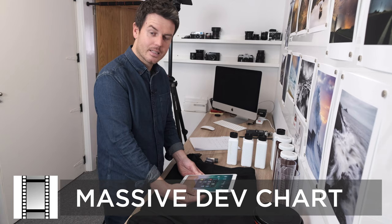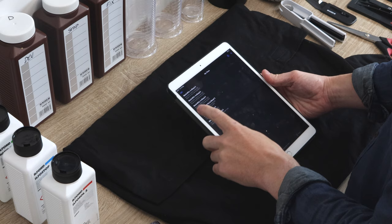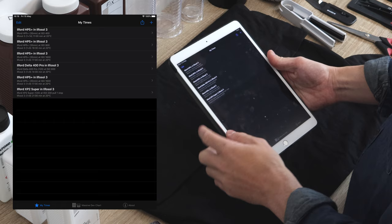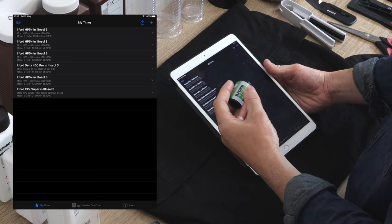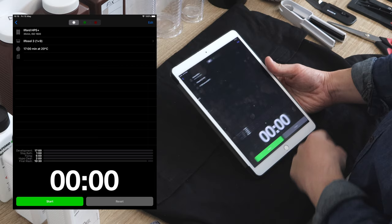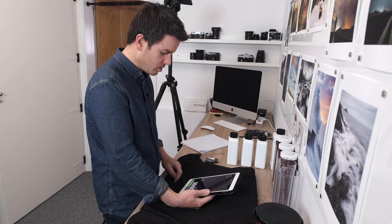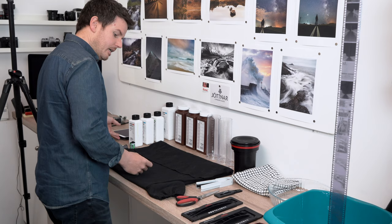I also recommend this app - Massive Dev Chart. It's free, available on Android too. You tell it what film and developer you're using and how you shot the film. For example, Ilford HP5 at ISO 1600 with Ilfasol 3 - press that and it immediately tells you your mixture ratio, how long to develop, at what temperature. You can add notes and just press start and it guides you through everything. Can't recommend it enough.